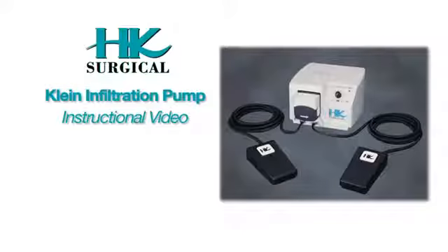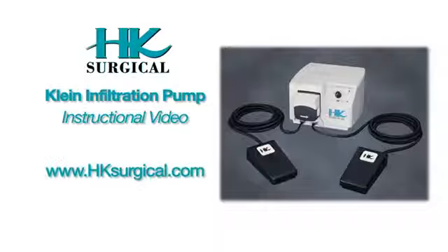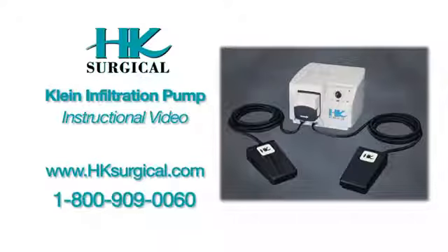Thank you for purchasing the Kline Infiltration Pump from HK Surgical. In this DVD, you'll learn step-by-step how to install and set up your new Kline Infiltration Pump. This instructional information will also be available as a link on hksurgical.com. If you have questions, please call HK Surgical at 1-800-909-0060.